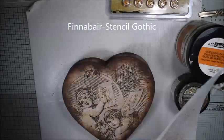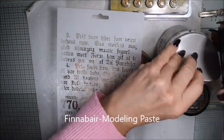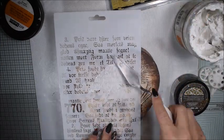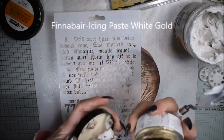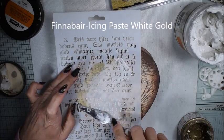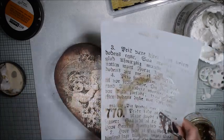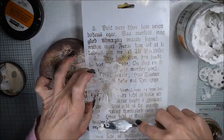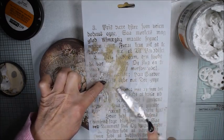When it's dry, I want to add some texture to the surface. I'm using the modeling paste and the stencil — it's the gothic stencil, a gorgeous stencil with gothic text. I'm mixing by first using the modeling paste and then the icing paste, to make a little bit more interesting surface. I don't blend them totally — I add the modeling paste first and then on the edges I add the icing paste.